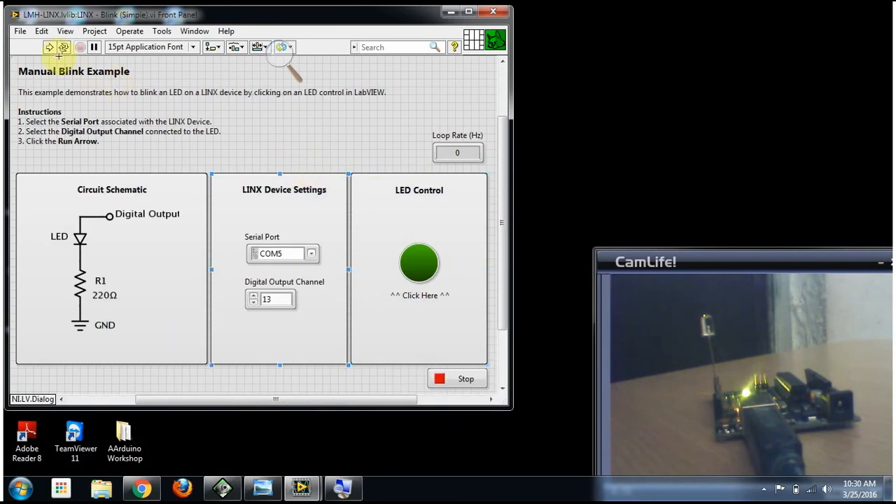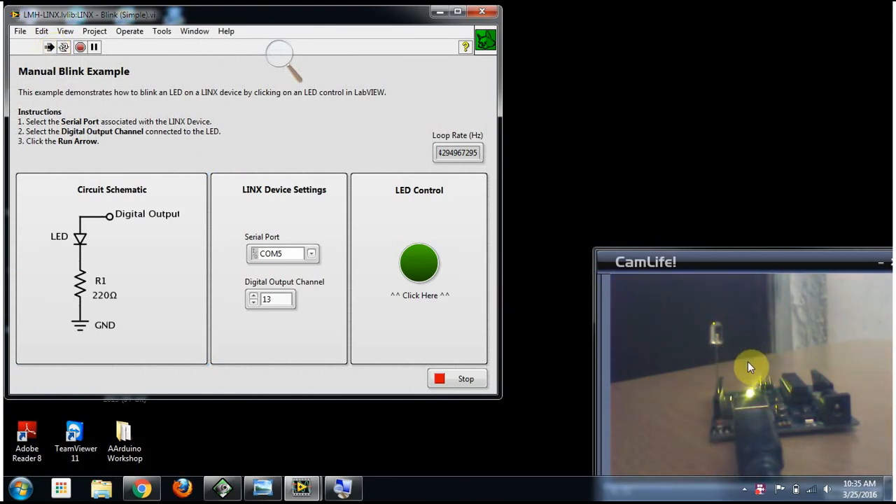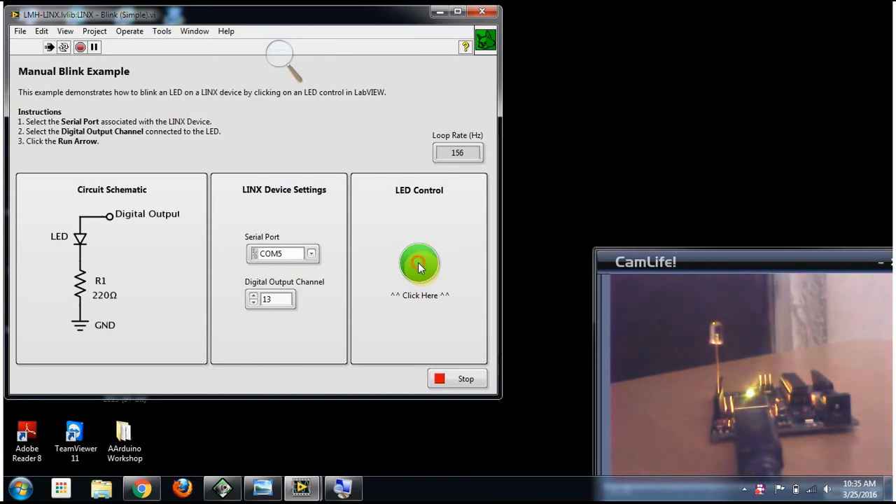Let's start and run this program. It's transmitting — let's start communication. Clicking On... Off... On... Off... On... Off. This is the simple on-off control of an LED using the Arduino and LabVIEW interface. We can control the LED like this.